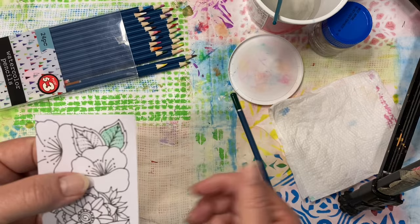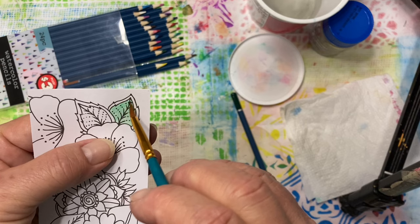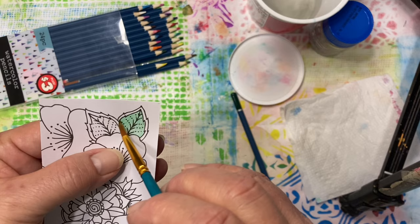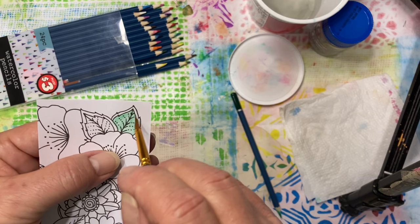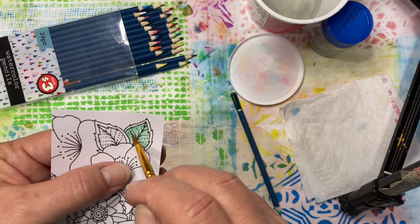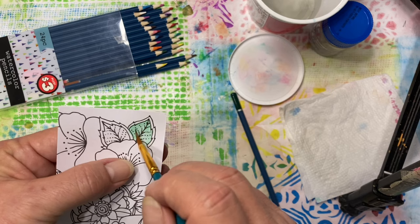But then you can take a paintbrush, get it wet — you don't want a whole ton of water on it — and with your wet paintbrush, get that pigment wet and just paint it around. Just like when we were little kids and they had the pages with the little dots — all you needed was a paintbrush and water and you could turn that picture into a colored picture. I actually did try that on a coloring book with watercolor pencils, just putting dots all over it, but the dots don't really disappear, so it wasn't as exciting as when I was a kid.